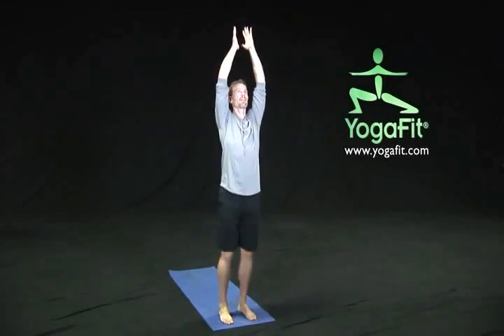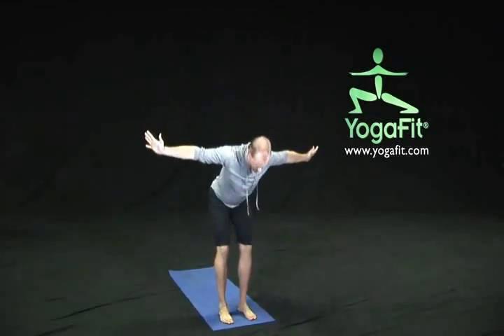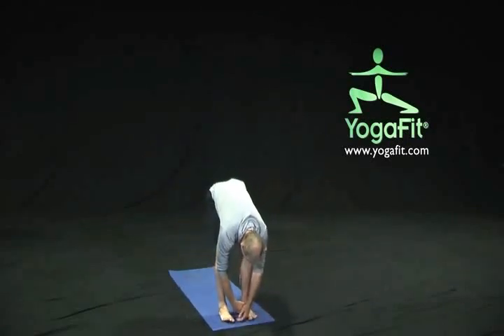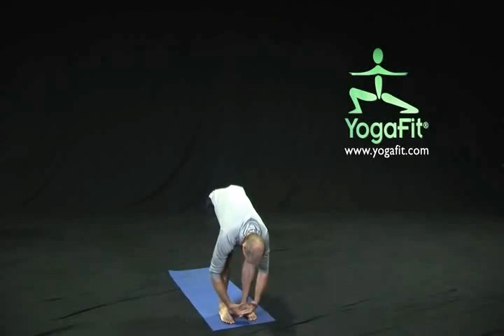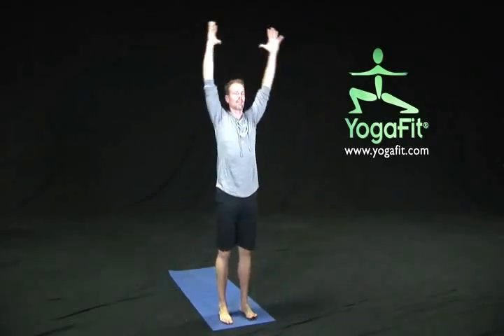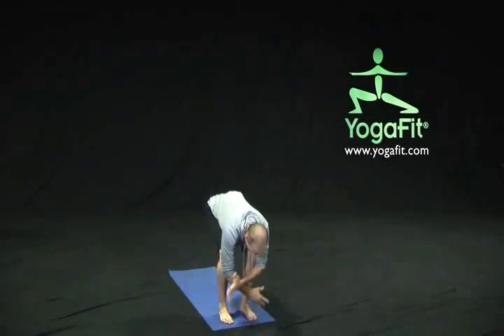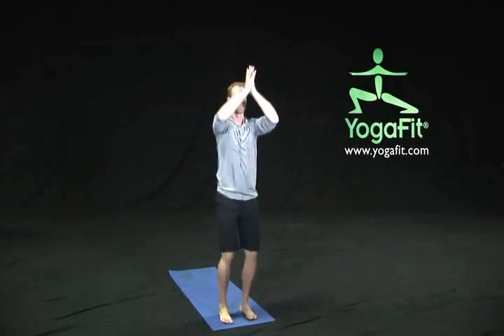On our next exhale, we're going to come to a swan dive, coming through those hips, releasing into a forward fold pose. Let's create a little pressing through our heels, bend our knees slightly, and inhale — let's come right back up, exhale sinking down for that chair pose. Inhaling reach up and exhaling into that swan dive, working on those legs as we lift our body upwards, exhaling sinking into that chair.